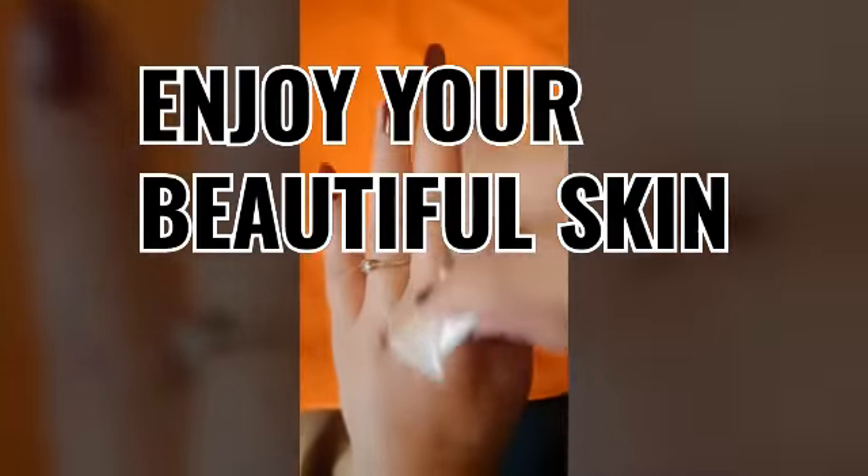You can use this before applying makeup every day. Since it's lockdown, you can also use it in the morning like this. Wipe your face well, and if you want, you can wash your face afterward.